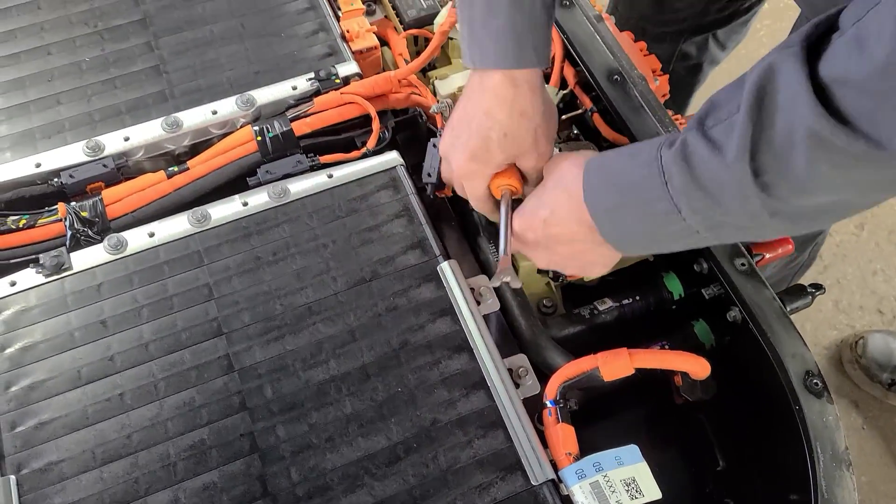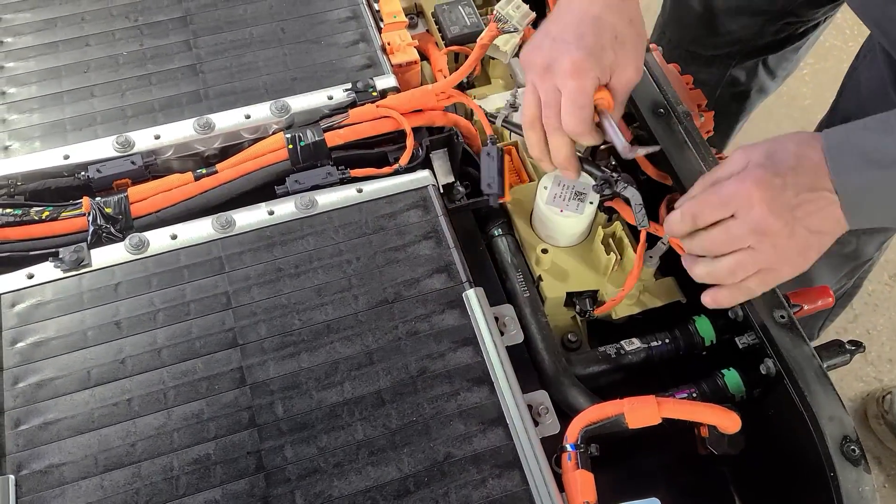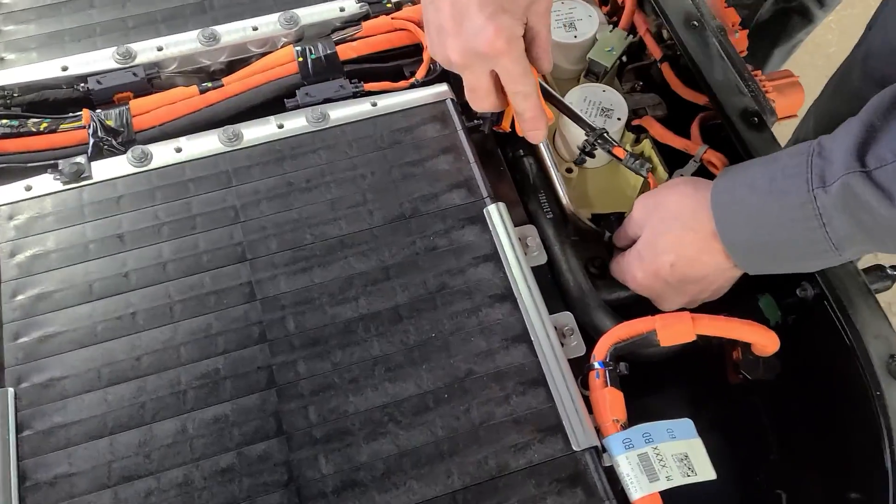Some of these retaining clips that they use can be a real bugger to get out, so you have to be very careful when you're pulling that you don't rip anything out of there.